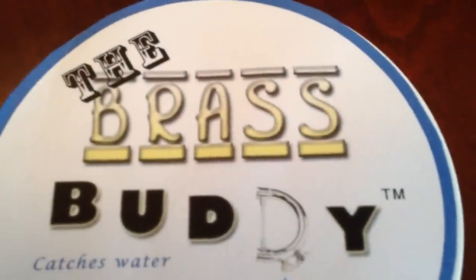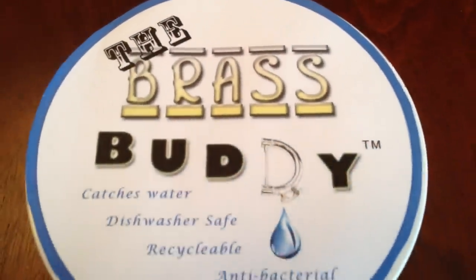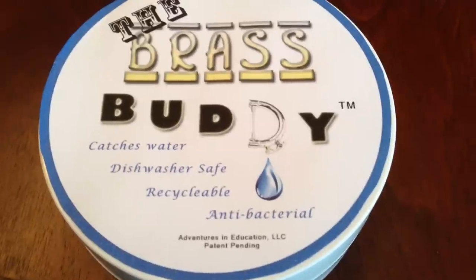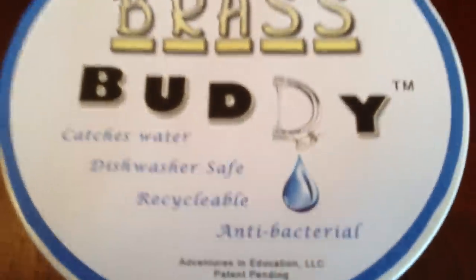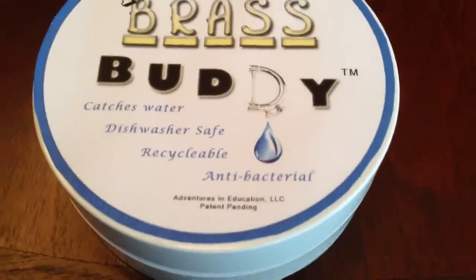Say hello to the BrassBuddy. This is a device for brass players that catches water. It's dishwasher safe, the plastic and the sponge are recyclable, and it's antibacterial.